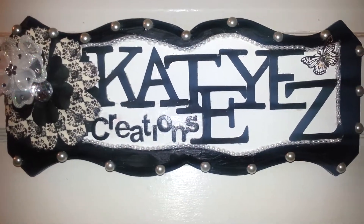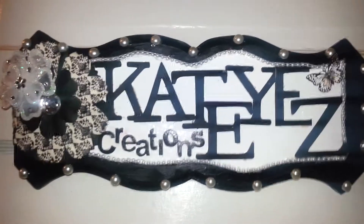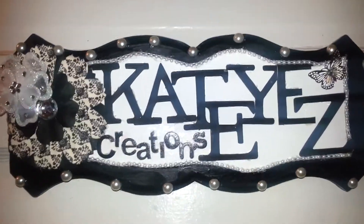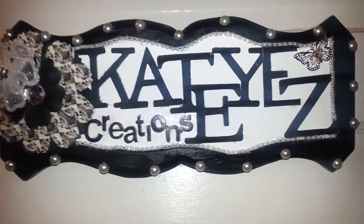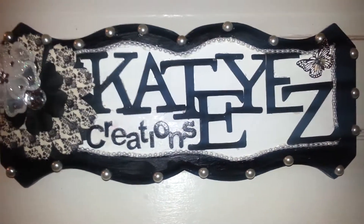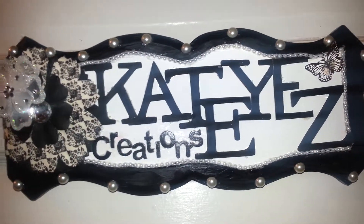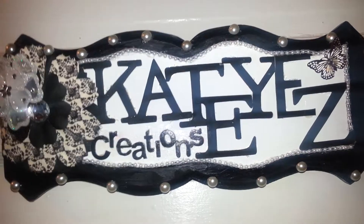I actually bought this from Goodwill for $3.99. I did a Goodwill haul video to let you guys know what I bought, and this piece was in there. If you want to see how it looked previously, you can go back to that Goodwill and Salvation Army haul.